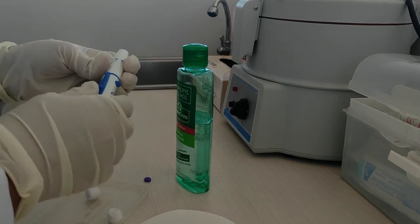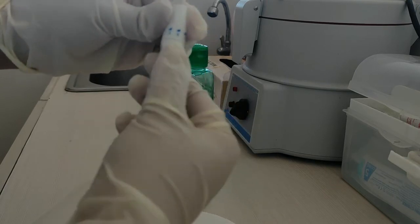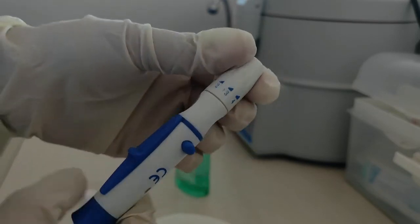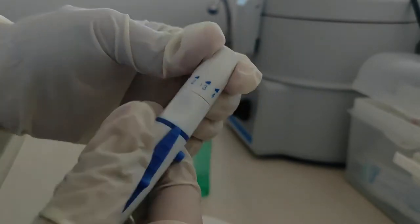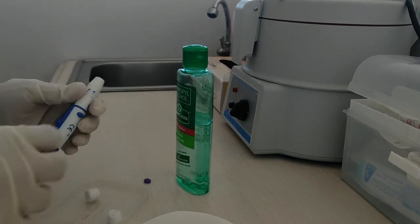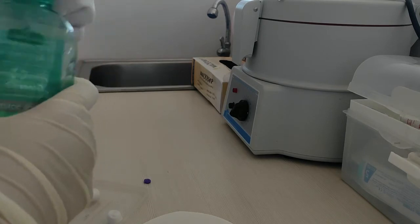Let's prepare first our lancet with our automatic lancet device, putting it on the two or four dial setting. After doing so, moisten a piece of cotton with 70% alcohol or povidone iodine and thoroughly cleanse the ball of the patient's middle or ring finger.